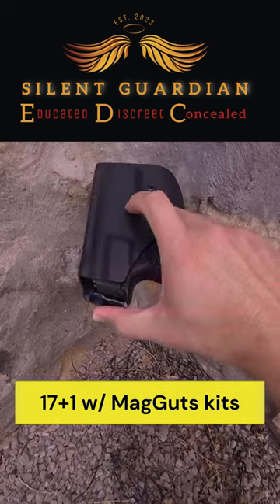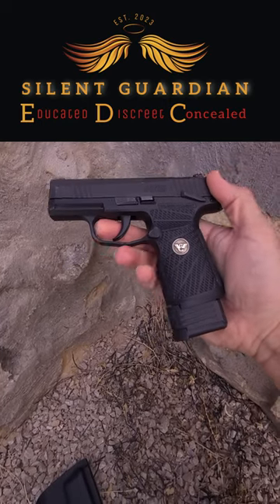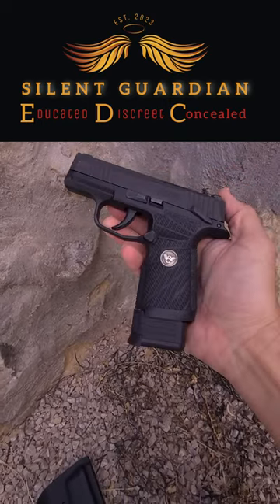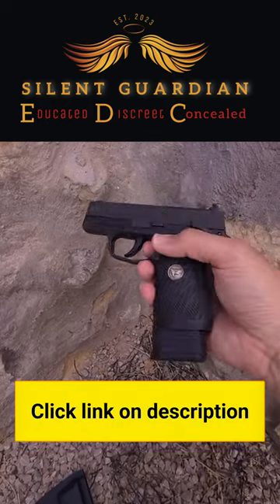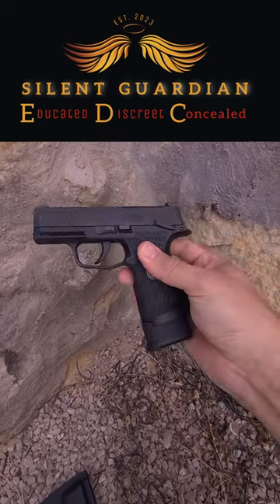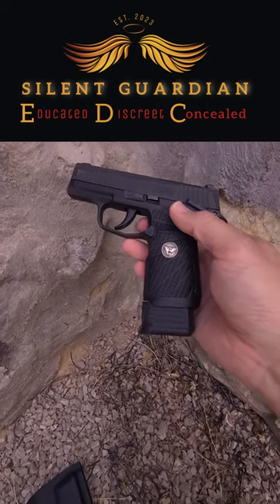This little holster allows you to do a one-hand manipulation. Anyway, if you want to see a full review of this holster, please follow the link in the description where I have made a detailed review of this piece of gear. See you soon.